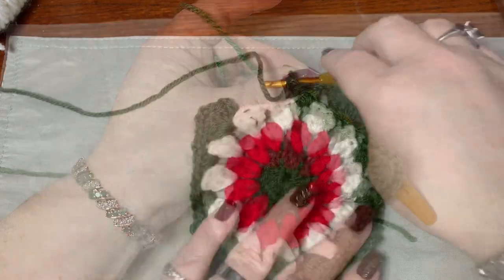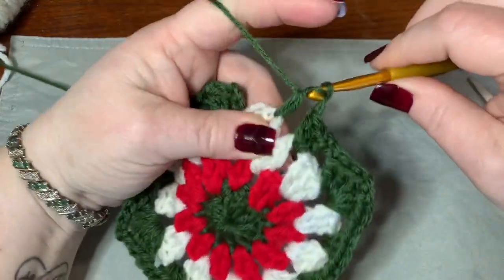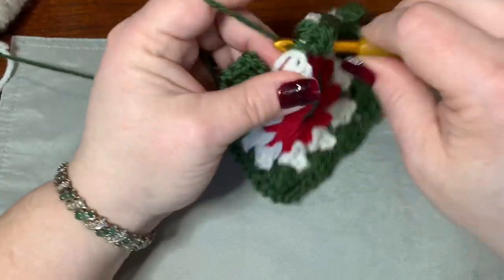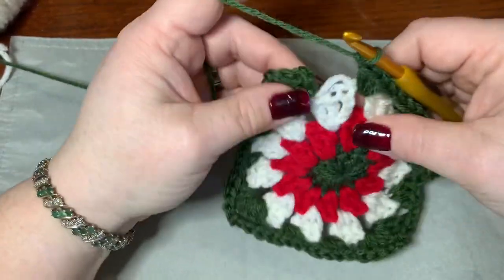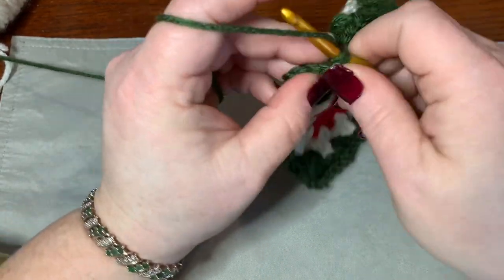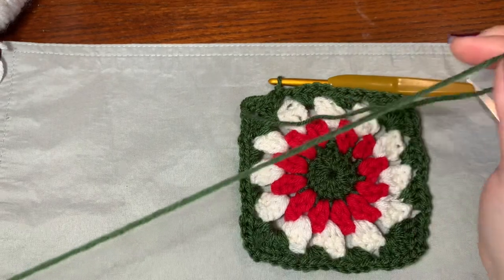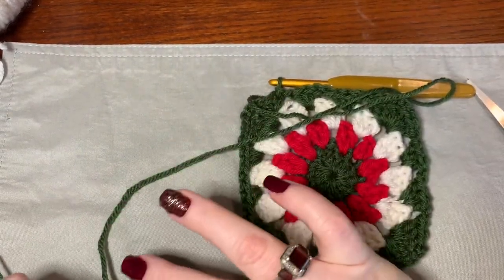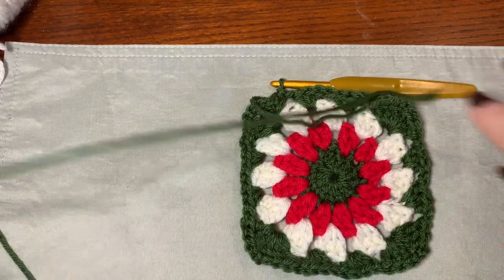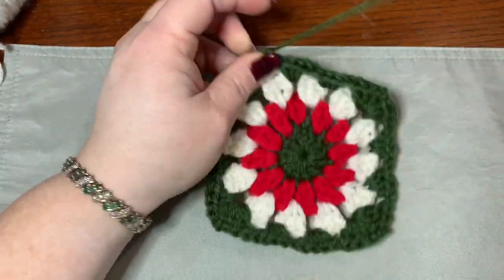On the very last stitch, chain one, go into your next chain one space and put three half double crochets, chain one, then slip stitch right into the first chain of three at the top. Leave a long string at the end before you tie off because you're going to use these strings to sew the stocking together. You'll probably still need extra yarn, but leave a long string on every square, then pull through and tie off.